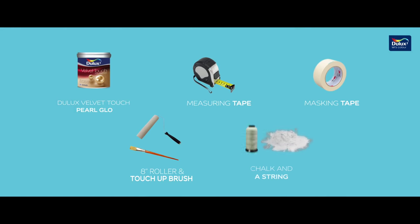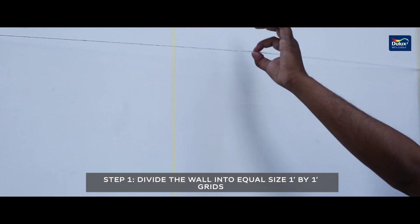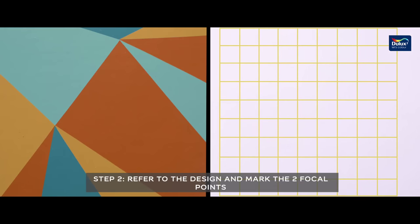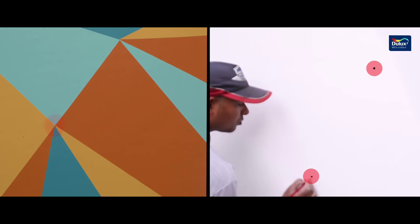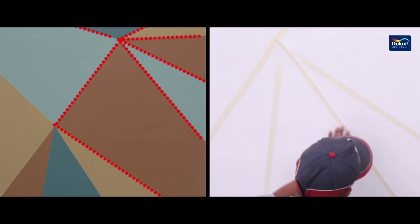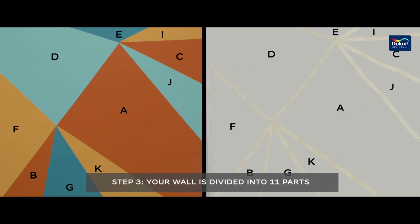Step 1: Divide the wall into equal-sized 1 by 1 feet grids with the help of chalk-coated string. Step 2: Refer to the design and mark the two focal points using the grid as reference. Join them, mark other points, and apply the masking tape.